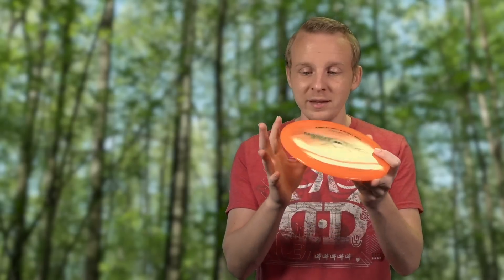Along the same lines, a softer plastic can be helpful as well. A lot of people like throwing classic soft plastic for their upshots because it tends to grab the ground really well — because it's soft and flexible it'll kind of bend and absorb the bumps on the ground. So good discs to throw for upshots are either a soft version of the putter that you use for putting. I personally like a Warden for my upshots but a lot of people find success with the Harp, the Suspect, the Slammer, or the Cow Trap.